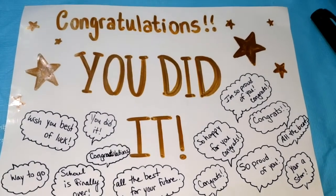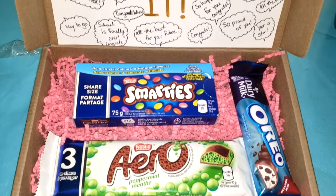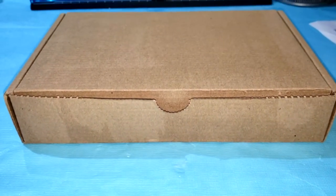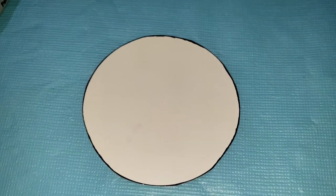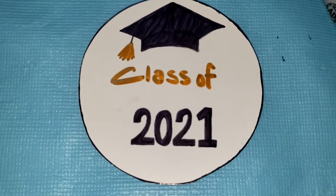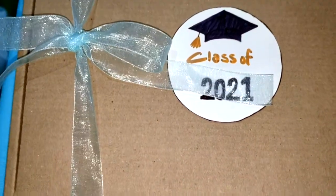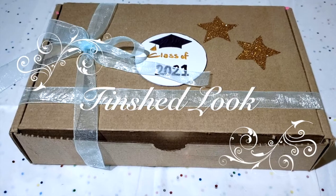I drew out some clouds around the messages just so they could pop up when you see it. And once it's all glued up, this is how it will look like. Once the box from the inside is complete, now it's time to decorate the outside. I'm going to grab a white cardboard paper and draw out a circle, cut it out, and write 'Class of 2021' using black and gold markers. Then I'm going to draw out a graduation cap — and this is how it will look like. To finish off, I'm going to grab a baby blue colored ribbon and tie it into a bow vertically, as well as adding another ribbon horizontally. I also added some star stickers and this is the complete look.